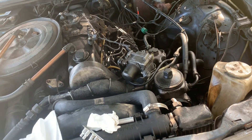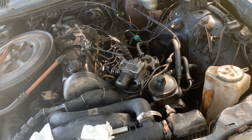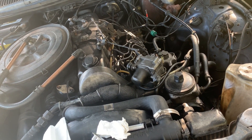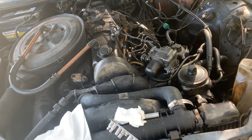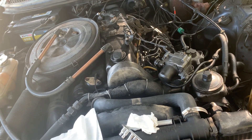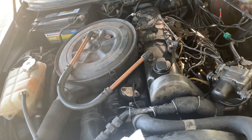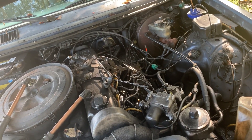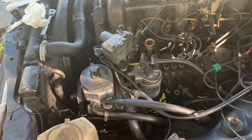I put Liqui-Moly MoS2 truck oil additive in during that oil change. It's got molybdenum — a friction modifier — supposed to be really good stuff. I've never used it before, but if I was ever going to try it, I picked the right time. That may have saved this engine. They actually developed molybdenum for airplane engines so that if they lost oil pressure, they could keep running long enough to land.